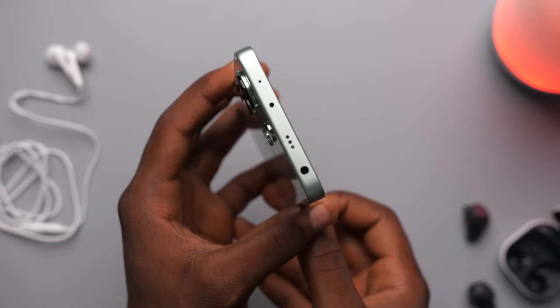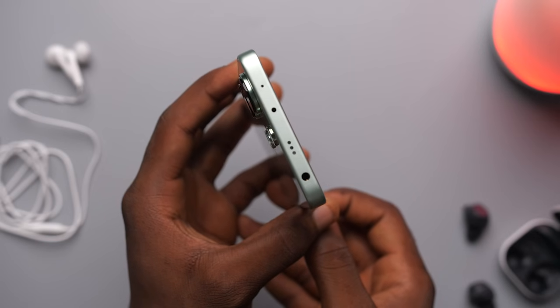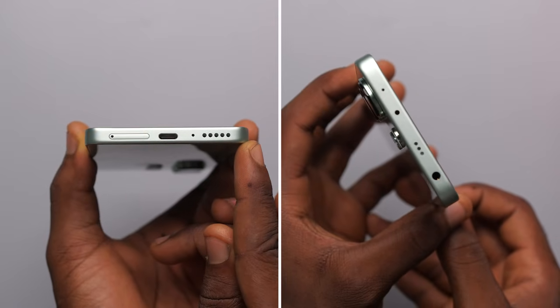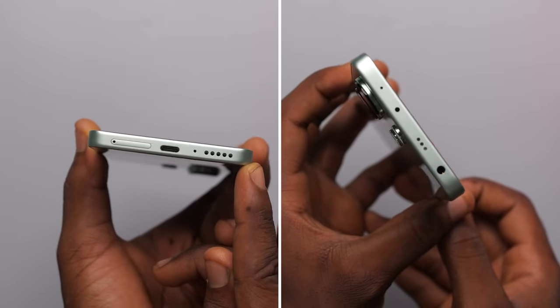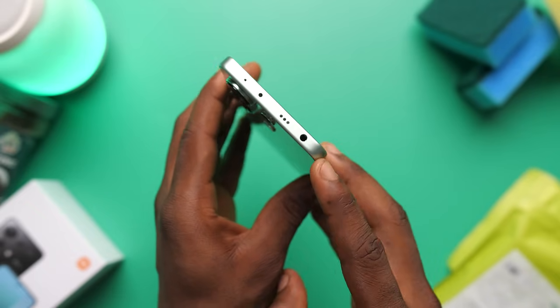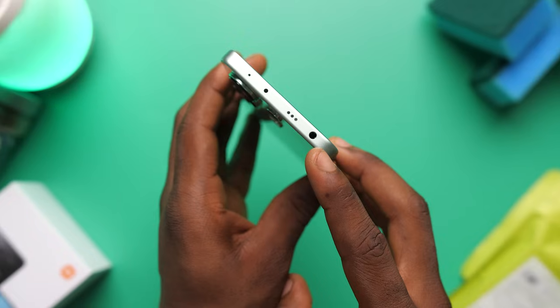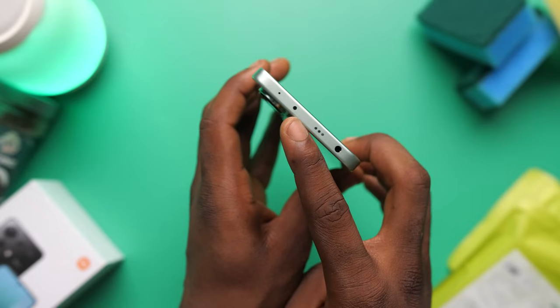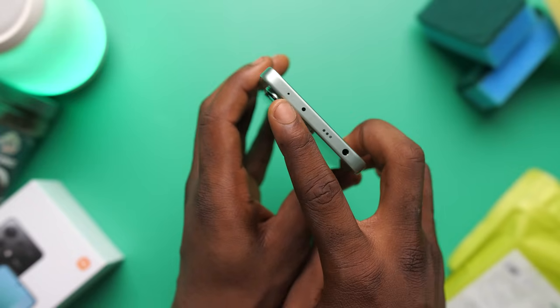Another surprise, this time a purely good one, is the addition of a second speaker. We have a stereo speaker setup on the Note 13 and the speakers sound very fine. Next to the top speaker you'd find the headphone jack, which is awesome, but note that you don't get wired earphones in the box. Still on the top you'd find the IR blaster and one microphone.